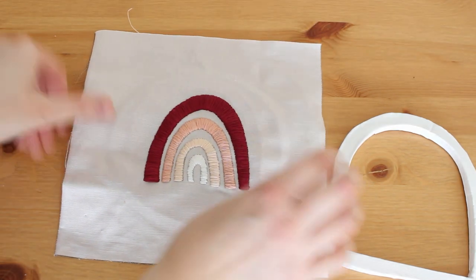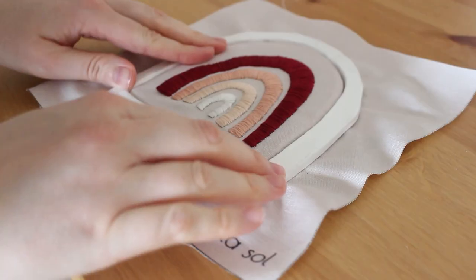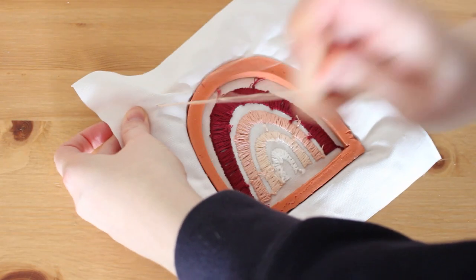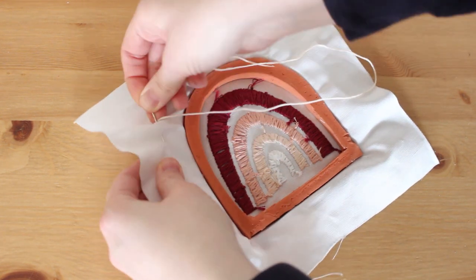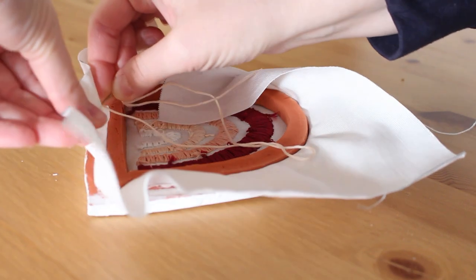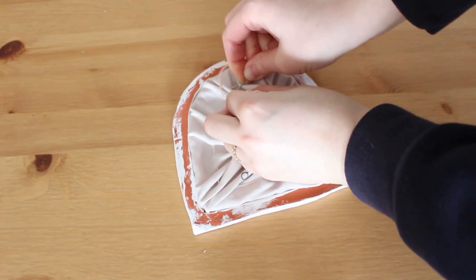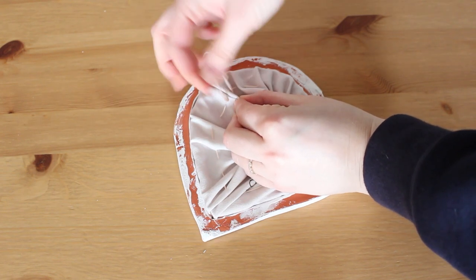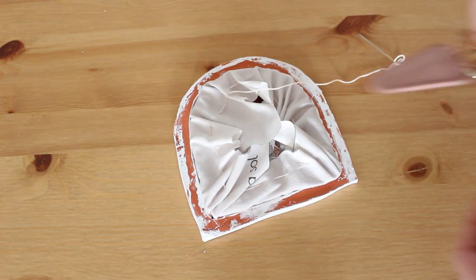Now let's frame our embroidery finally. Place the fabric over the smaller arch and then place the bigger arch over it. You can cut the extra fabric and glue it to the frame, or you can make a running stitch all around and pull so the extra fabric stays together behind the frame. This way you can reuse it for different embroideries and switch the design. I have a video tutorial about running stitch — you can find it in the link in the description box. When you get to the end, tie a knot and cut the extra thread and you're done.